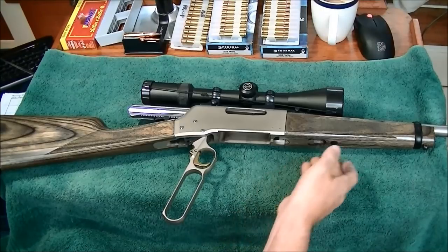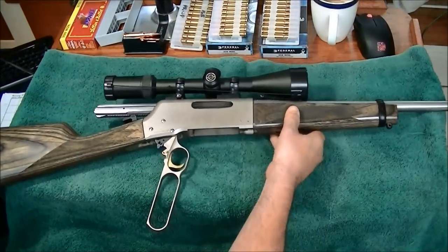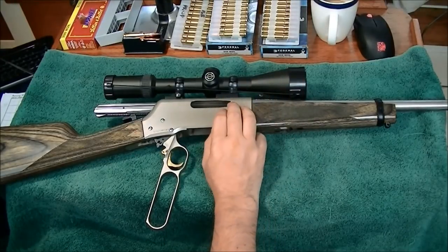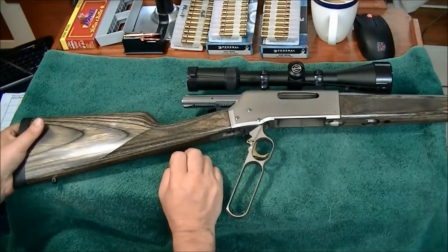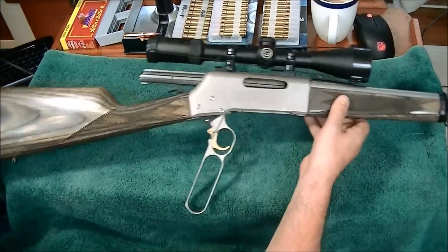Other differences offered are, of course, there's also non-takedown. The BLR comes in both. Stainless or blued, laminate or walnut, and the straight grip or pistol grip. This obviously is a straight-gripped stainless laminate.